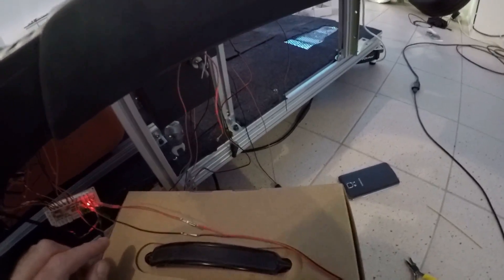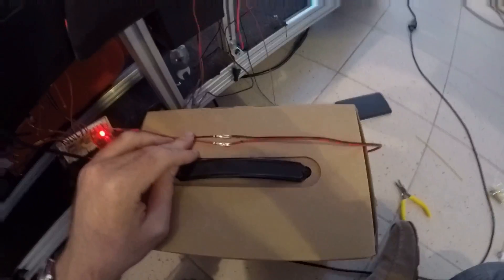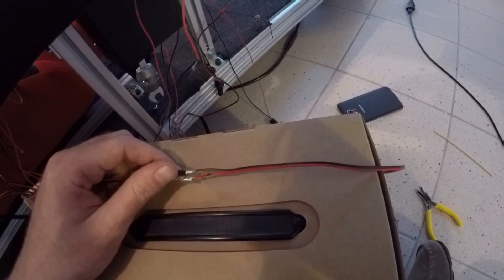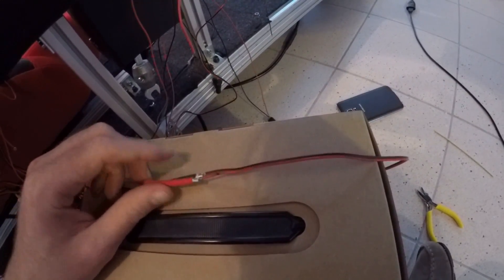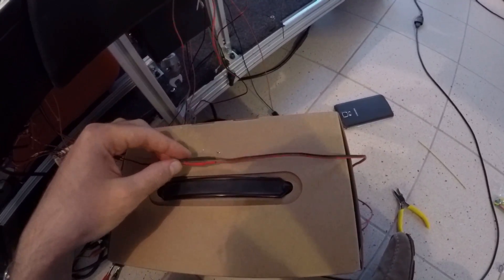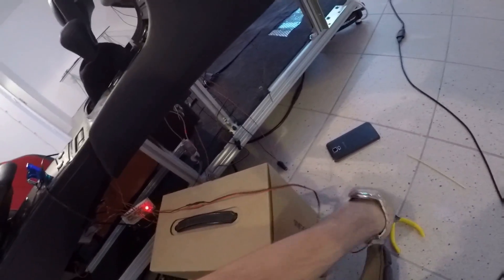Now it's time to solder the extension for the starter button. The connection is soldered up. Now I'll put the shrinking tubes over this and warm them up. Two lovely secured connections that should hold for a very long time.